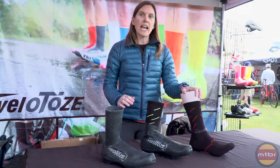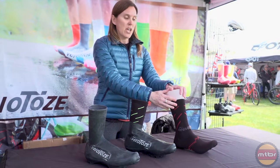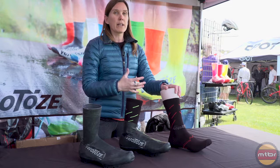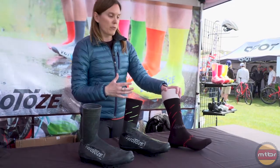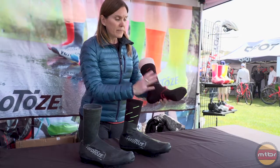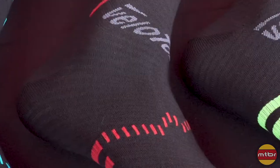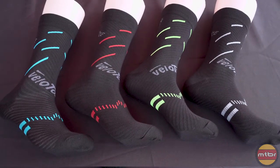We also have an active compression sock that we've added. This has a merino wool blend, so it's going to be a really nice sock for cool weather, but it also has some natural wicking properties for when the weather is warm as well. This is going to provide just the right amount of compression to work for you when you're actually cycling — so it's the product you want to use while cycling, not a recovery product.